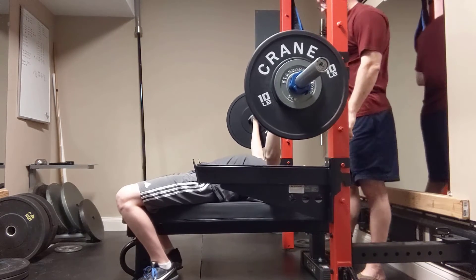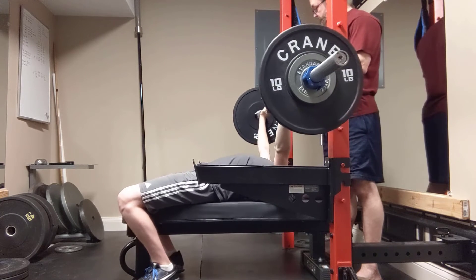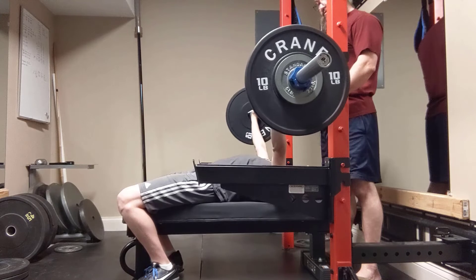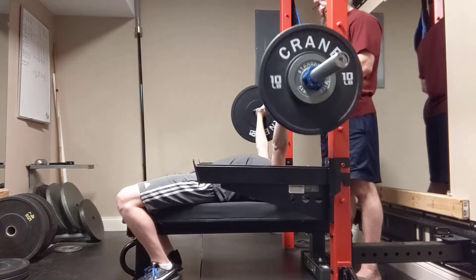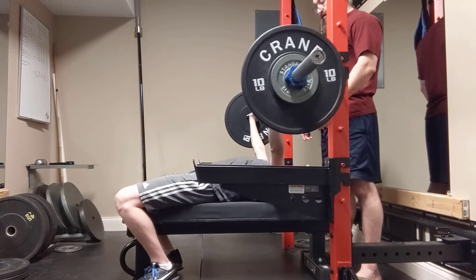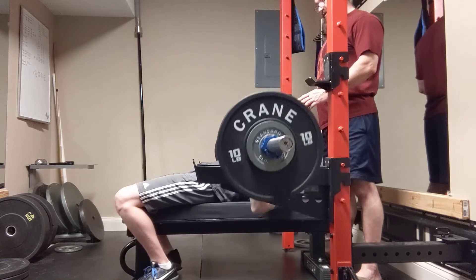One — pull those traps. Two — stop pushing backwards, straight up. Still pushing back toward the hooks. I don't think I know what straight up looks like from this perspective. I know. Stop trying to talk while you're looking, please.